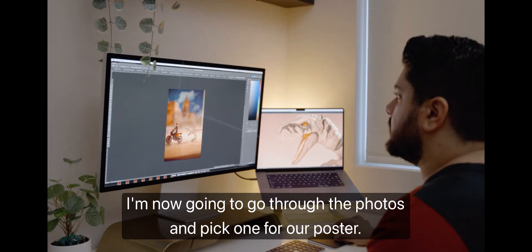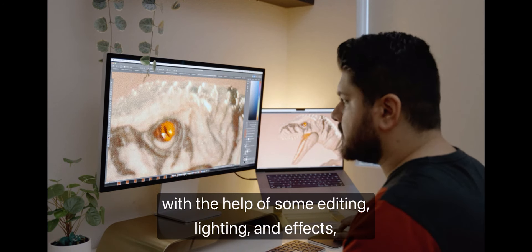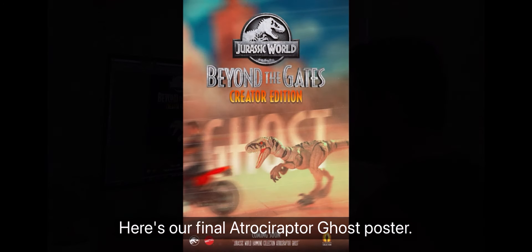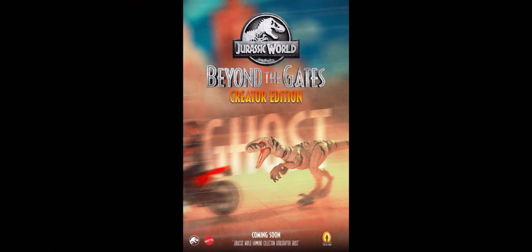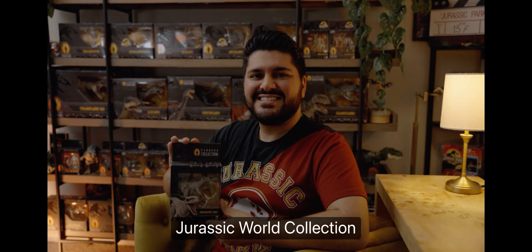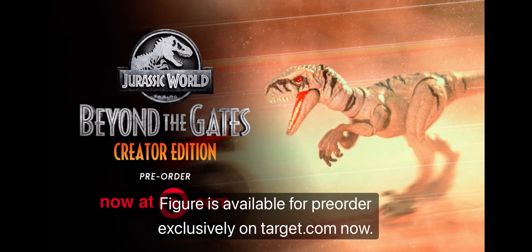I'm now going to go through the photos and pick one for our poster. With the help of some editing, lighting, and effects, here's our final Atroceraptor Ghost poster. Don't miss out on adding this to your Jurassic World collection. The all-new Jurassic World Hammond Collection Atroceraptor Ghost figure is available for pre-order exclusively on Target.com now.